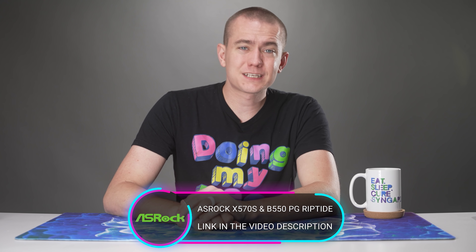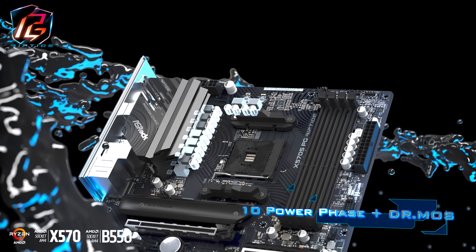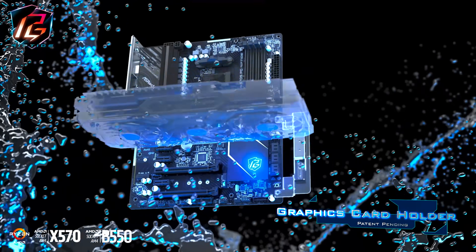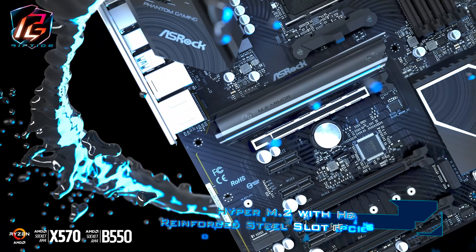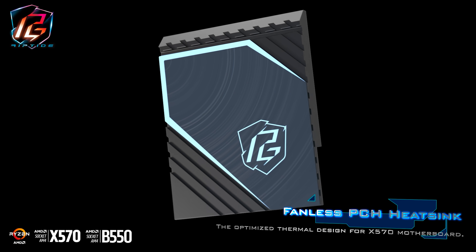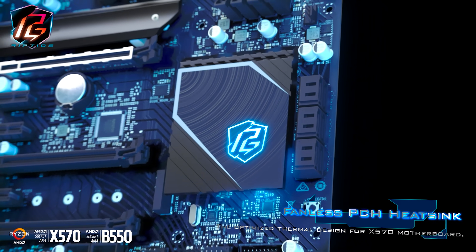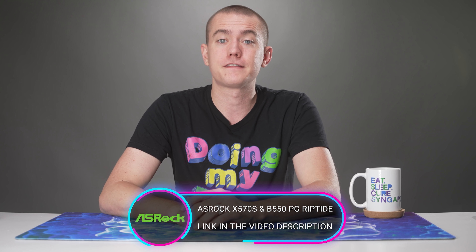Today's UFD Tech video is brought to you by ASRock and their X570S and B550PG Riptide motherboards. These are the latest in their AMD Ryzen lineup, featuring 10 power phases, graphics card holders, lightning gaming ports for reduced jitter and latency, Hyper M.2 with heatsink armor, reinforced steel PCI Express slots, Nahimic audio, and Killer E3100G 2.5 gig LAN ports — all wrapped in a sleek package with a fanless PCH heatsink. Check them out via the link in the video description.